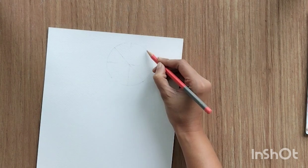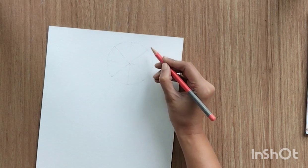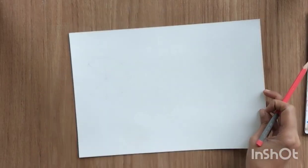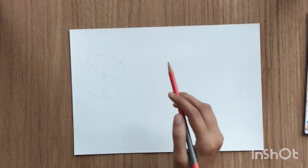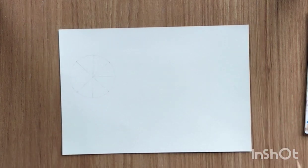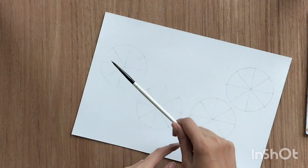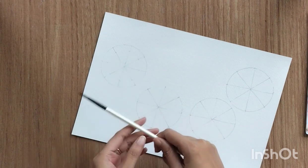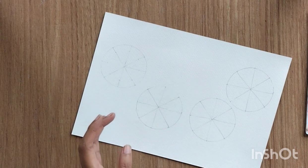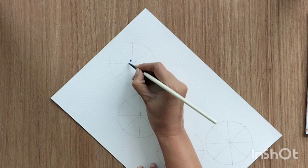We are doing this because snowflakes need some precision in the design, so that's why we need these lines. You can do it very precisely with a scale and whatever tool you have, or you can do it like I'm doing here. I'm using a size seven round brush to create both smaller and bigger structures — you can use a smaller brush as well.